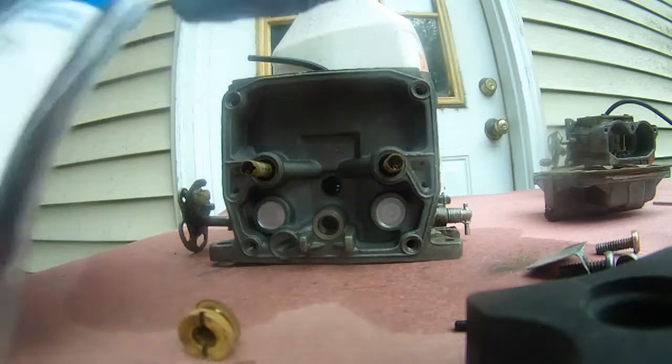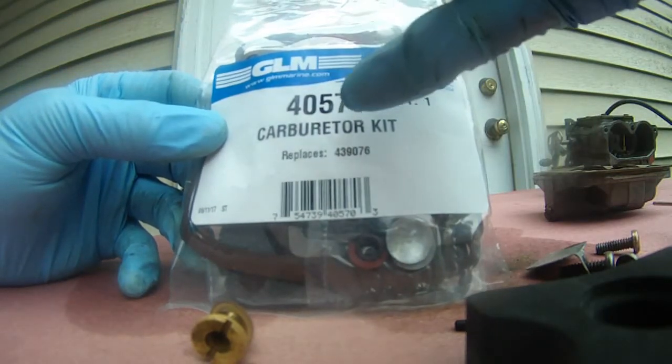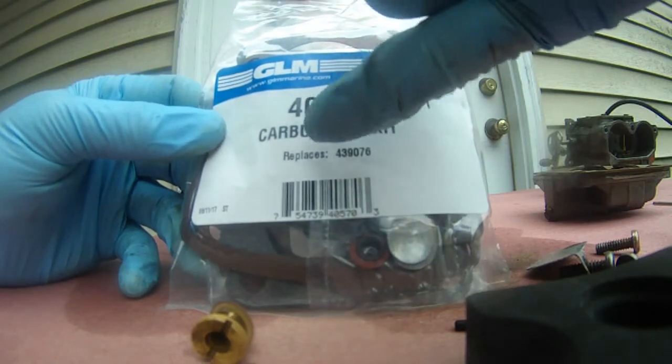I'm going to open the new carburetor kit — GLM, that's from glommarine.com. Part number 40570 carburetor kit. I'm going to open this and see if the parts look any different.